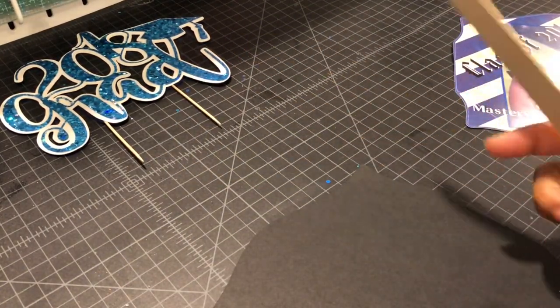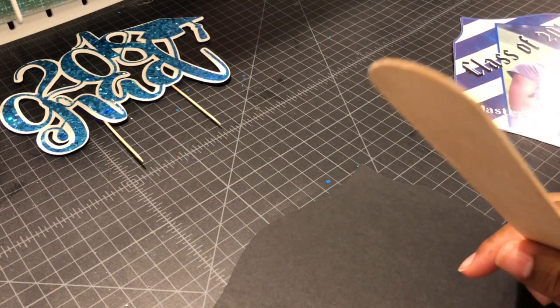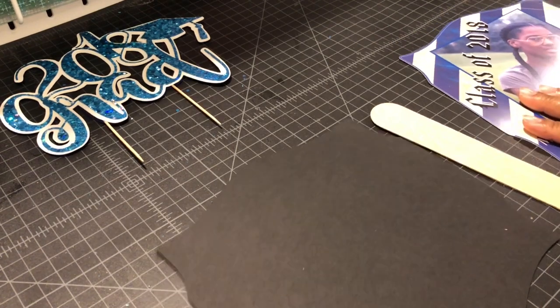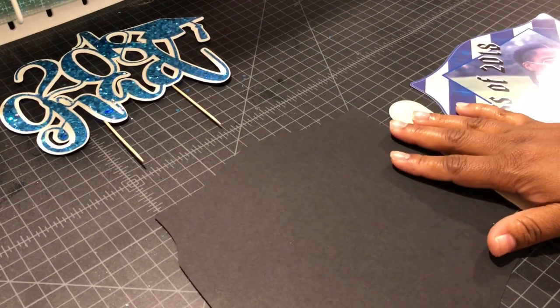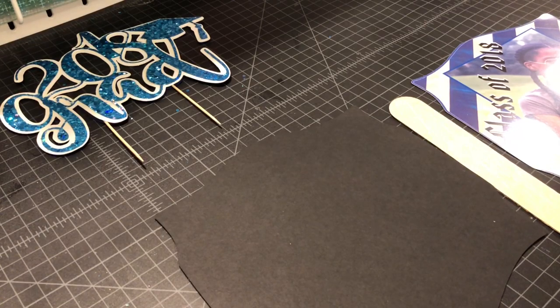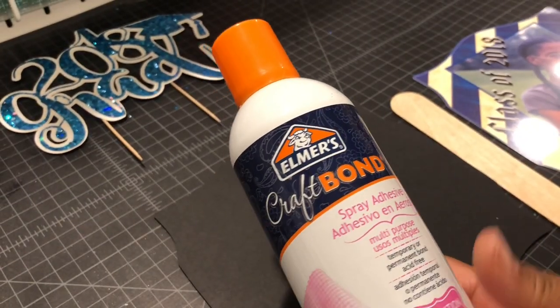This is the stick I'm using — I got this from the Dollar Zone. I'm going to put it together because I wasn't able to show how to put it together in the first tutorial, so I'm going to do that here. All you need is your hot glue gun — should be ready — and I'm going to use my Elmer's craft bond.